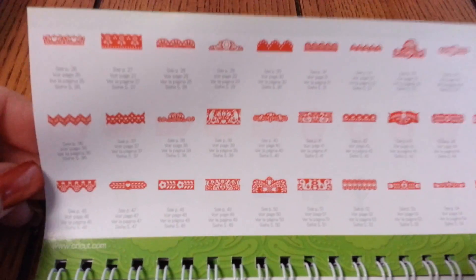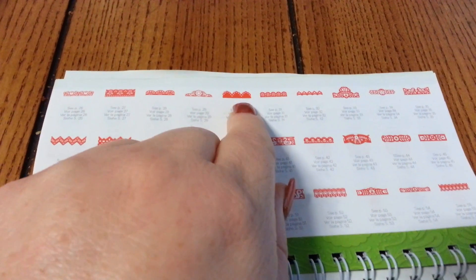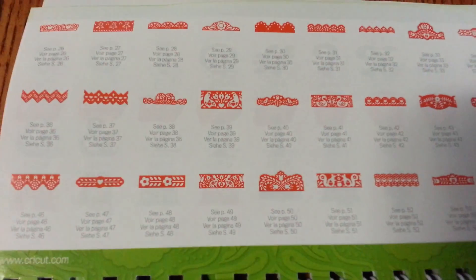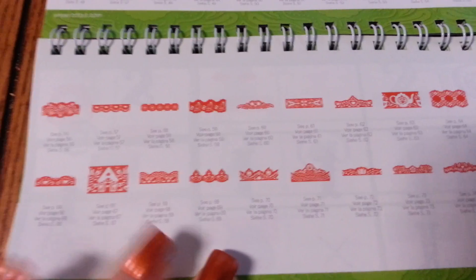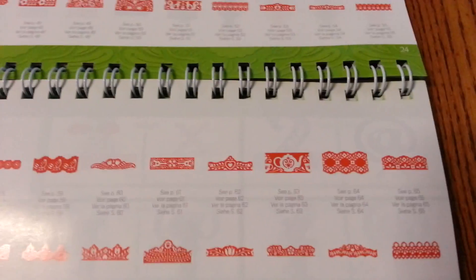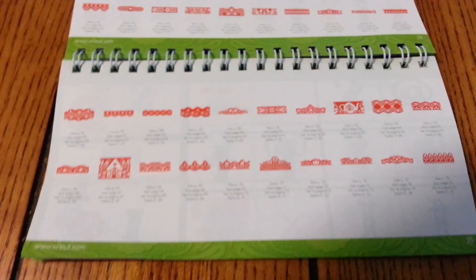The borders — they have pretty, pretty borders here. This one looks like the Martha's the overborder. Let me see if it can focus — yes it does. Look at this one. Look at that one, so pretty. I like it. There's a teacup border — it has a lot of pretty borders. I really like this cartridge, love it.